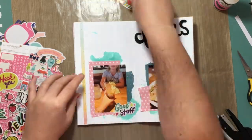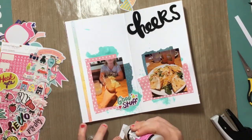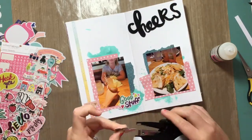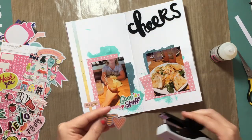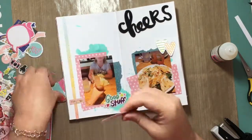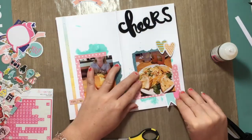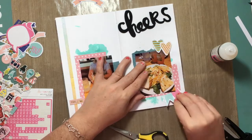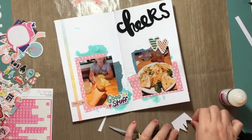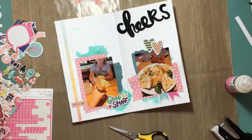The papers behind the photos — I think one is a Chanel paper and then one is from Dear Lizzy. And I am using some of the Millie and June collection ephemera, and I felt like those colors brought in the same kind of mint color and pink, so that was good. And then I also used the puppy sticker from the Target dollar spot — it says 'good stuff.' And I'm going to use those two hearts from the Millie and June collection.